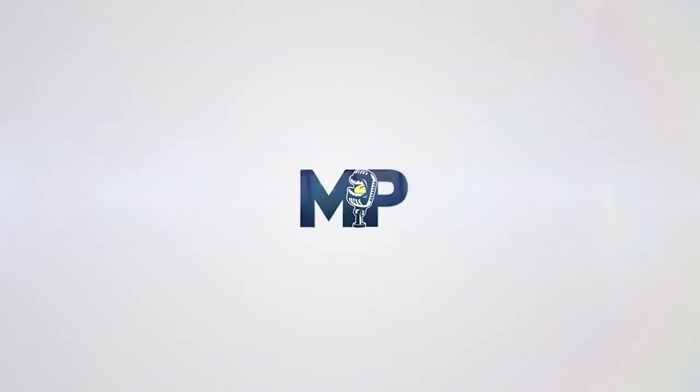Our next caller is Jason from Florida. Hey, what's up Jason? What's your question? Hey guys, Jason down at Jacksonville Beach.